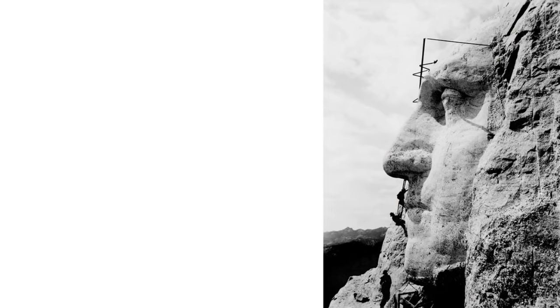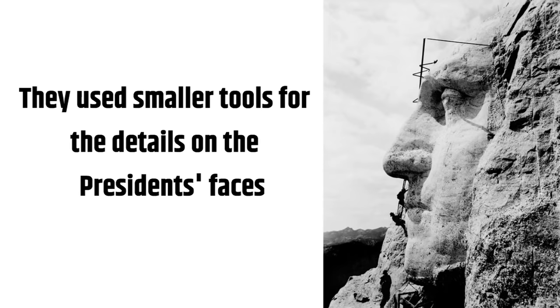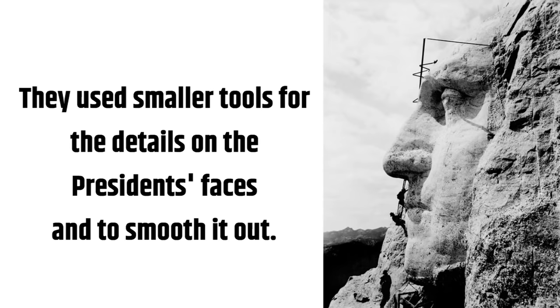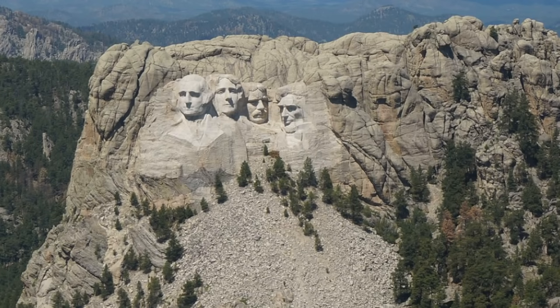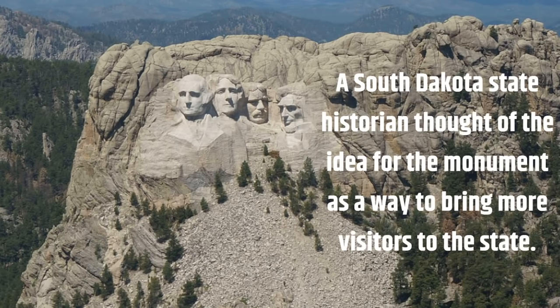They used smaller tools for the details on the presidents' faces and to smooth it out. A South Dakota state historian thought of the idea for the monument as a way to bring more visitors to the state.